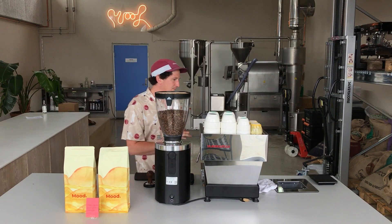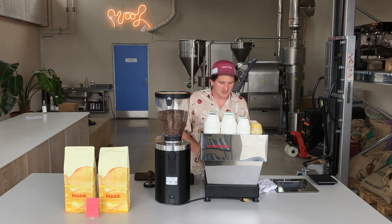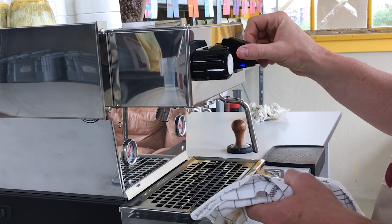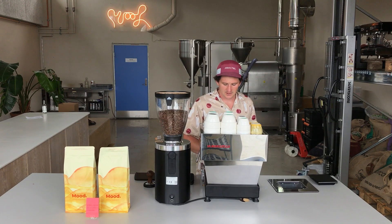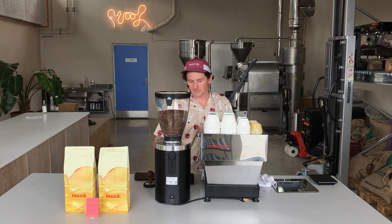So without further ado, let's get straight into it. First thing — a little bit of espresso making basics: take your water filter out, give it a wipe, give the espresso machine a quick purge. You want to use a cloth — ideally a different cloth for everything. Then tear off the scale for your water filter.